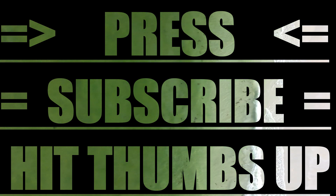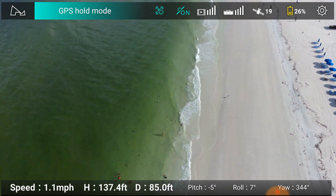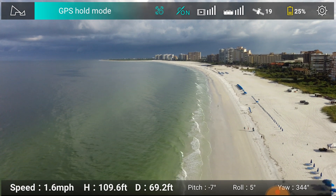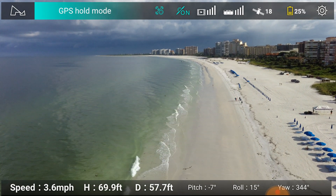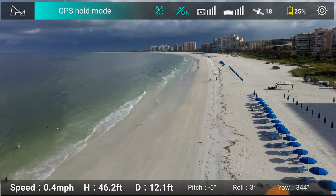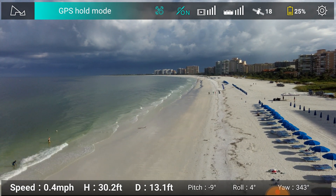In Florida — this is what the water looks like. Very nice place to vacation, no doubt. And there we go — 25% battery. Here we are, I'm going to start lowering this guy down. We are at 31 feet in height and I am going to bring it down now.